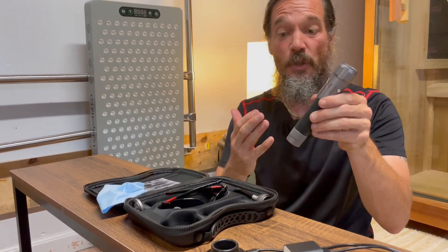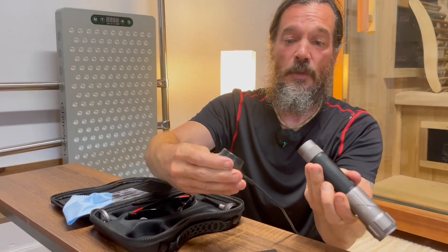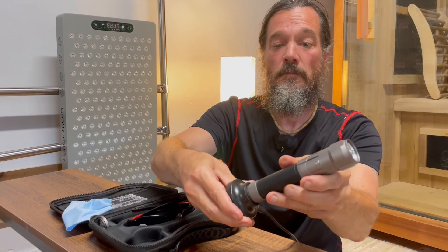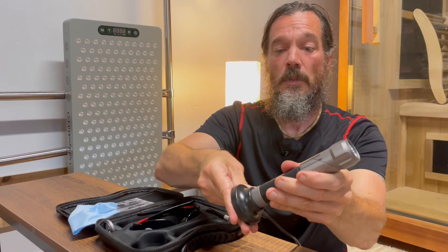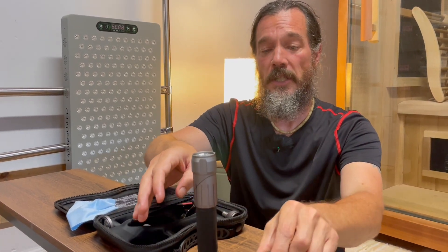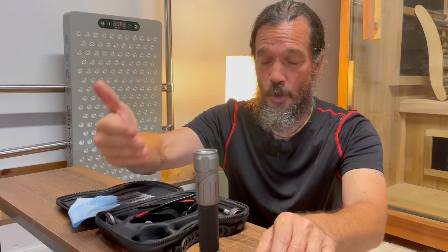First thing when you get this is to make sure it's charged fully. On the bottom is the connection piece — just make sure these are lined up, then push it in fully and plug it in. It'll take about two hours to charge fully, and once charged, you'll get about two hours of use.